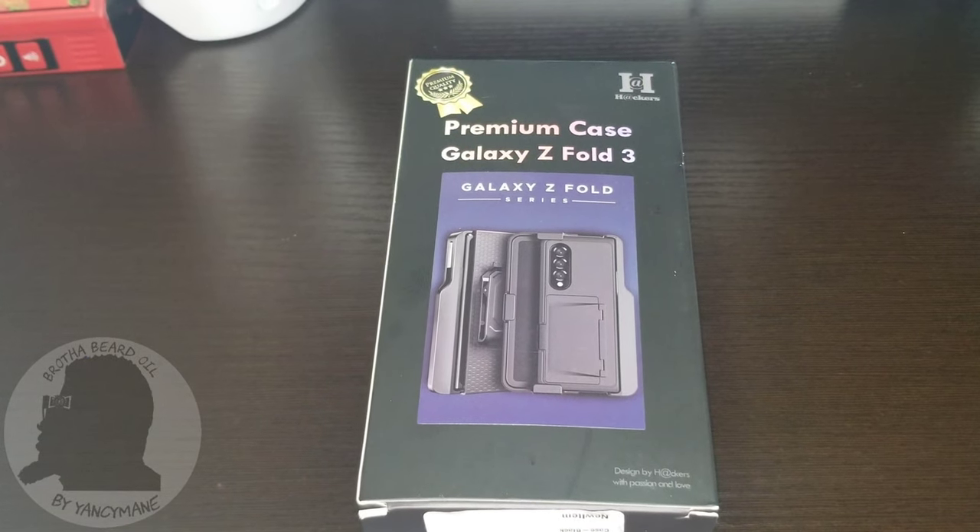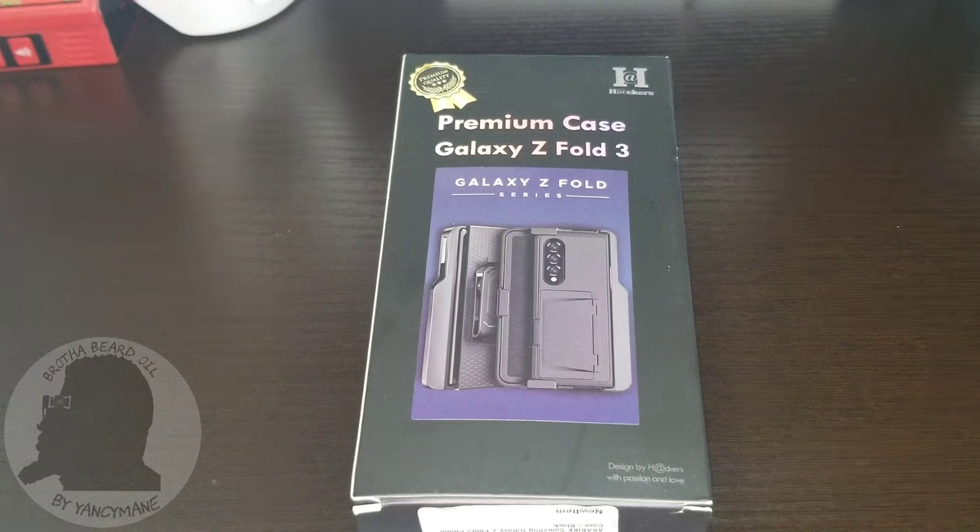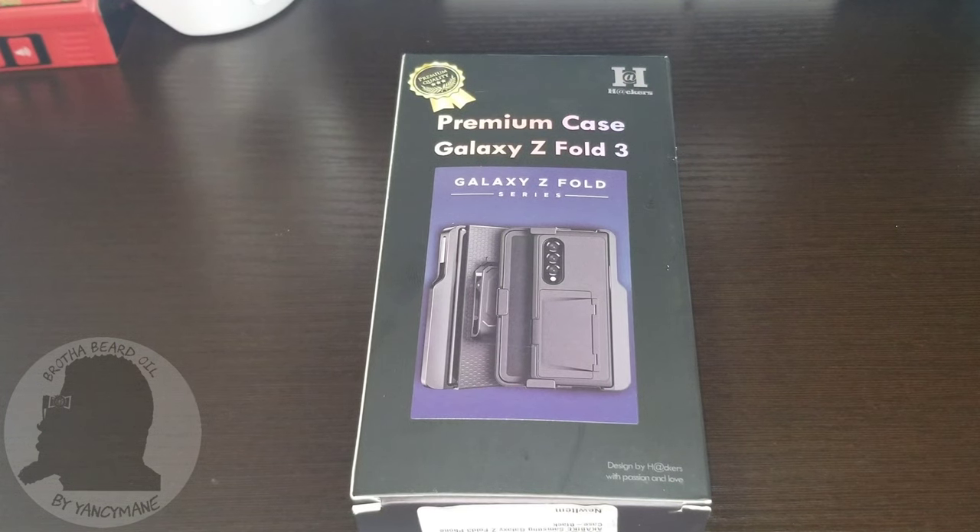How we doing today people? It's your boy Yansomane back with another video. Today I'll be reviewing a case for the Z Fold 3. I don't know, it's showing two different names on websites. On Amazon, one says it's a Zeko Samsung 3 Folding Case with Hinge Protection, S Pen Storage, Kickstand, Card Holder, and Belt Clip Set. So you're getting a lot out of one case.